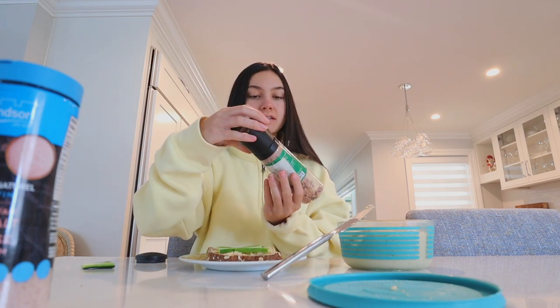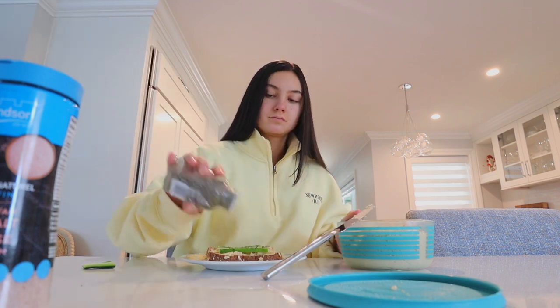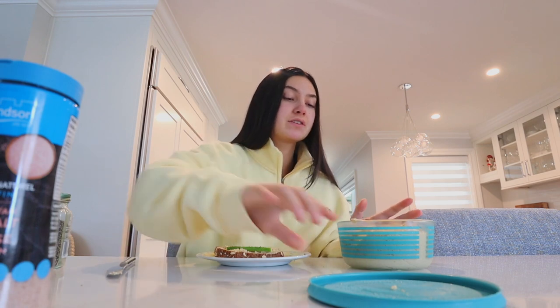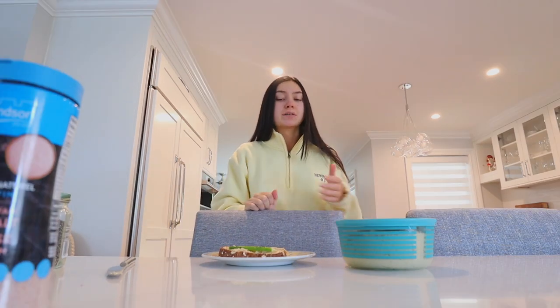I'm just gonna leave it just with cucumber cuts. I don't really feel like cutting anything else up. And then I'm just gonna add this chipotle and Himalayan pink salt mix type of thing. And then I'm gonna put some red pepper flakes and some pepper. Here she is. Let's taste her. That's really good. That's really good. Why have I never done this before? And that took me like two minutes to make. You just have to spice it up a lot to make it more tasteful and yummy. But that's really good.